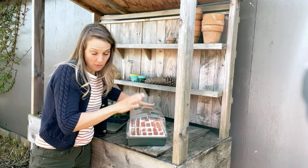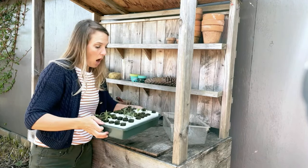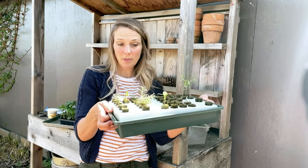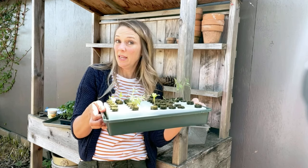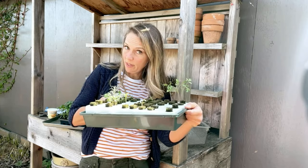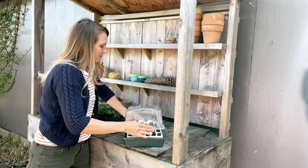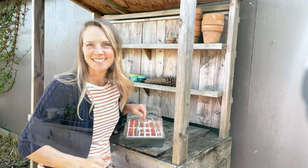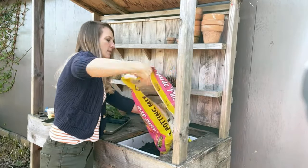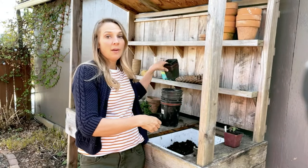Check this out — the tomato plants are much, much bigger than the rest of the plants. I need to keep the lid on the tray so that everything else can continue to germinate and grow and get strong. We're going to take those tomato plants out and get those planted, but first we need to get some dirt and our pots ready.